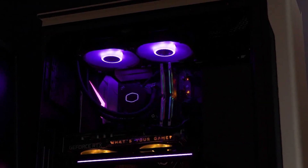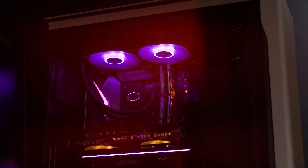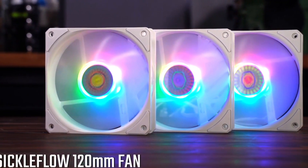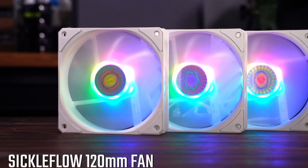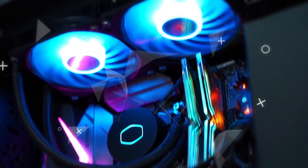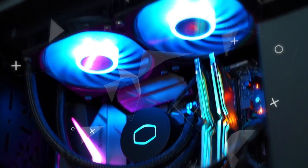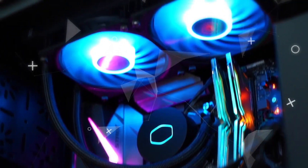Equipped with two sizeable 200mm fans, it delivers robust cooling capabilities, making it a commendable choice for demanding tasks. Despite its impressive features, the ML240L V2 remains cost-effective, making it an attractive option for budget-conscious consumers seeking reliable cooling solutions. However, it's worth noting that while it excels in many aspects, its thermal performance could be further optimised.